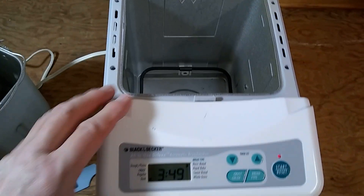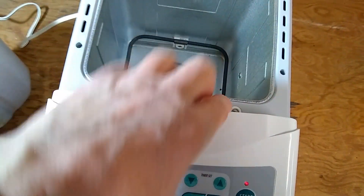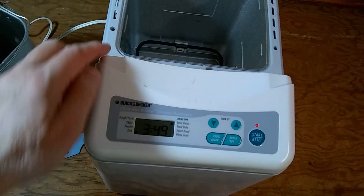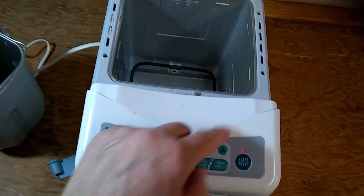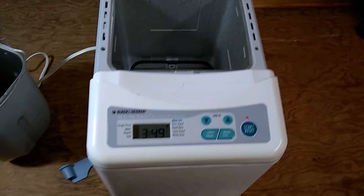To open it up, there are no screws in the bottom. There are feet, but the rubber feet have no screws underneath. The only screws are at the top — these two have to be removed, then the top has to be popped open, and the screws around the edge have to be removed. So I'm going to do that.